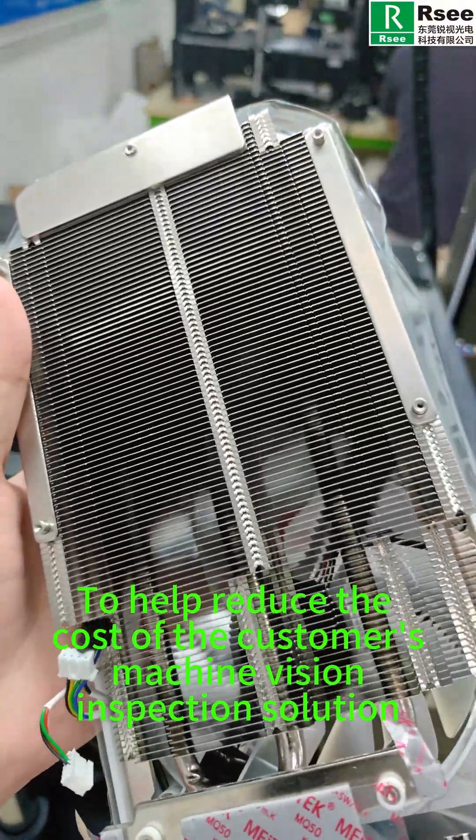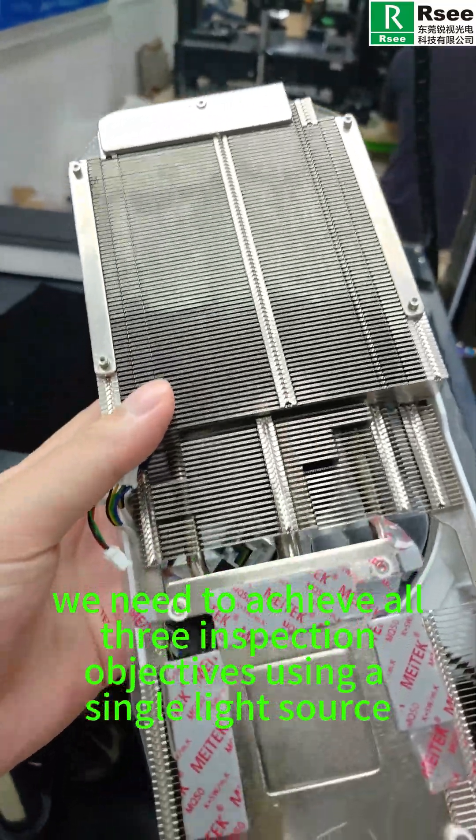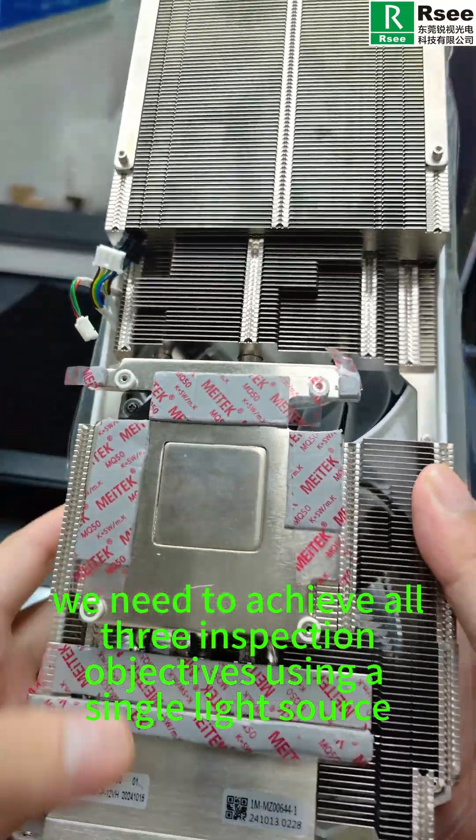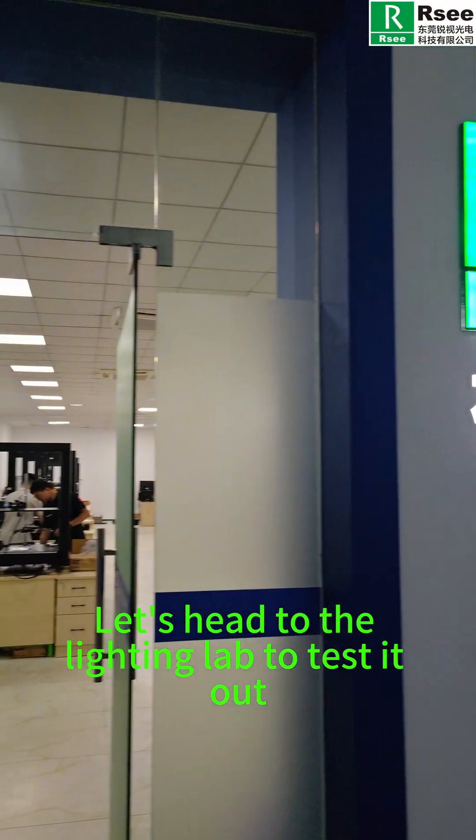To help reduce the cost of the customer's machine vision inspection solution, we need to achieve all three inspection objectives using a single light source. Let's head to the lighting lab to test it out.